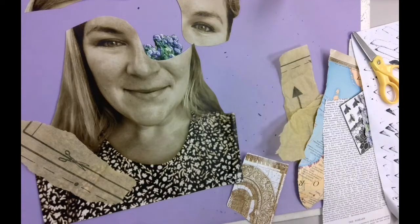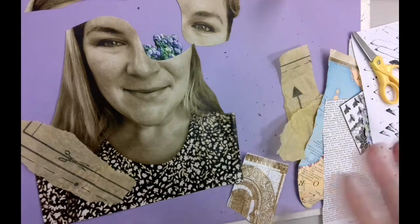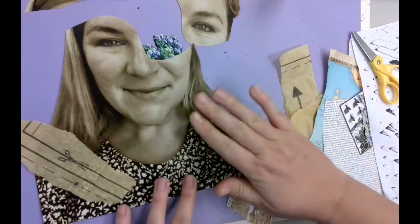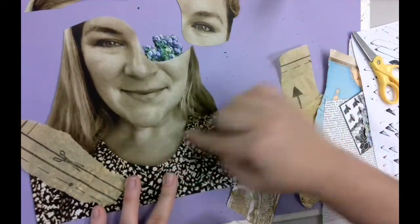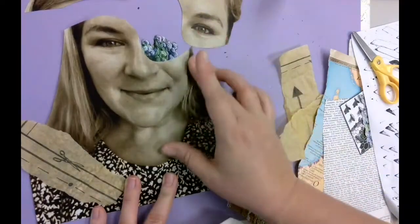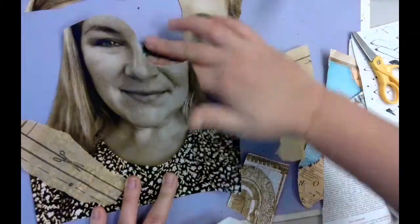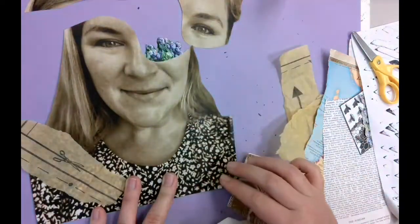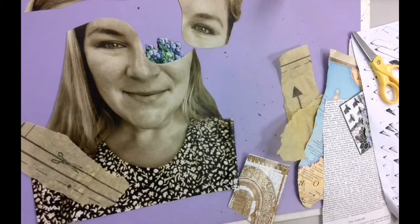Lay everything out first so you don't glue something down and regret it. Once you've laid it all out, slowly move pieces off and glue one piece down at a time, layering as you go. For example, glue most pieces down but keep some lifted so you can tuck things underneath, like hydrangeas in the eyeball. I'm going to assemble the whole thing and show you the finished product — have fun!